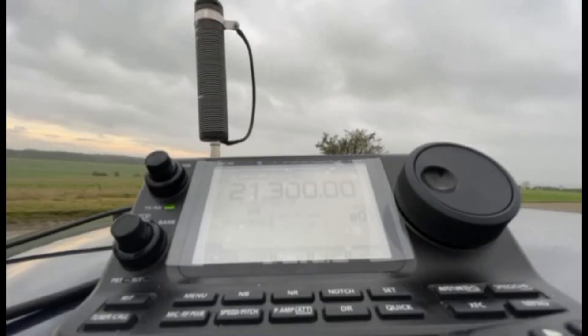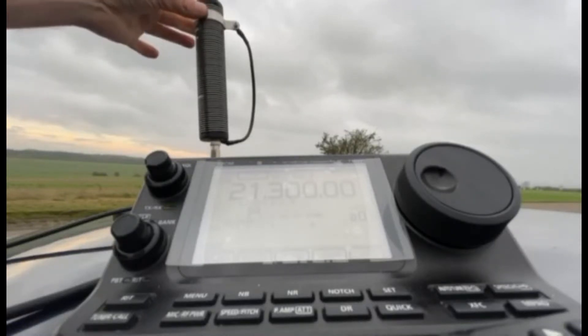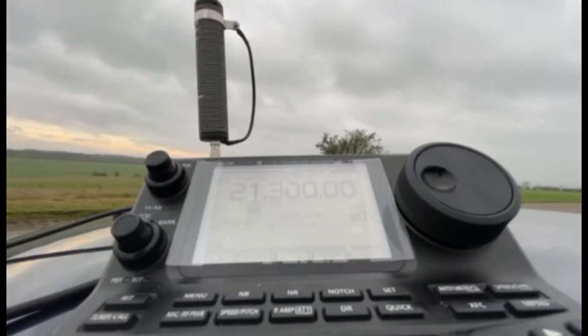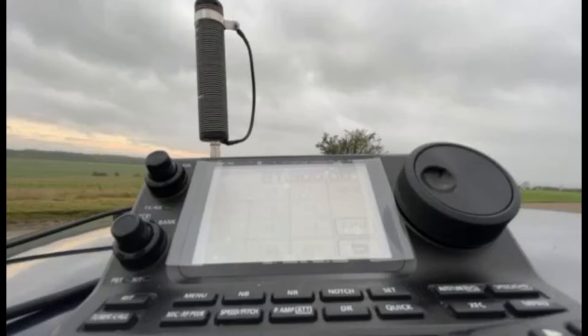I've got the ring on the end of the wire, which slides up and down on the slide winder, set at the right position for 15 meters at 21 MHz. Now if I wanted to go to 17 meters, I've got little lines marked on there.